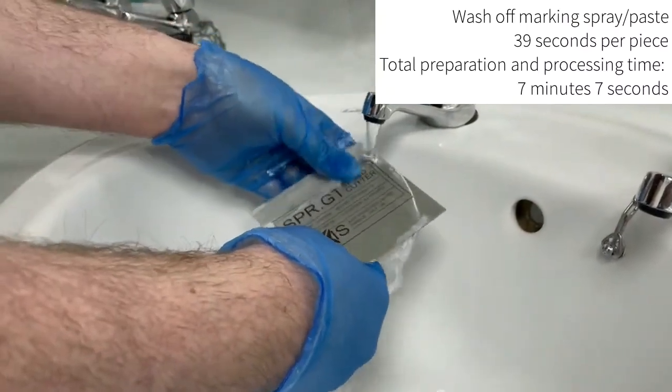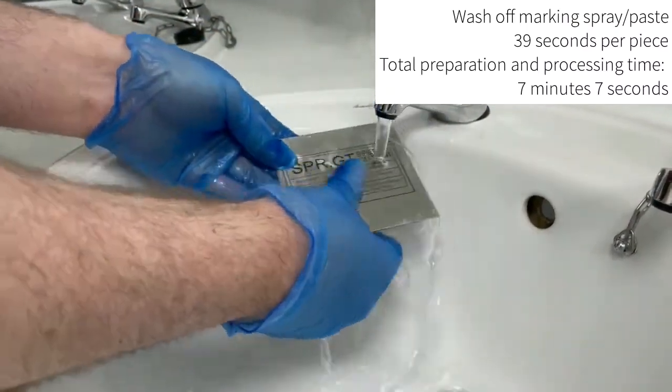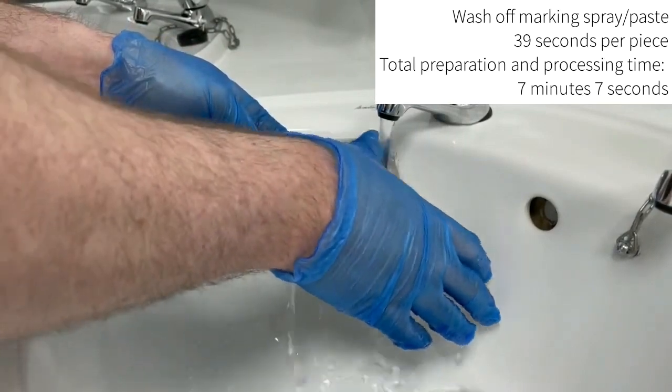Once you have finished processing the coated metal, you now need to wash the material off to reveal the engraved result. This can be done using water.